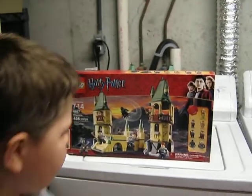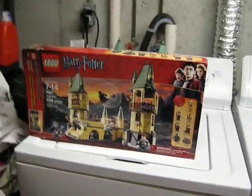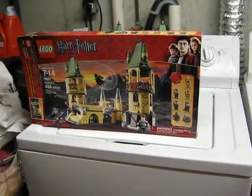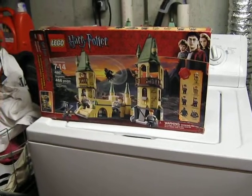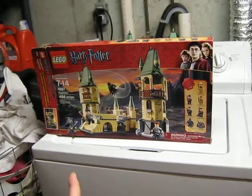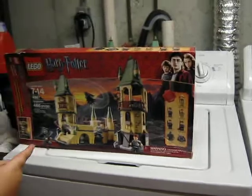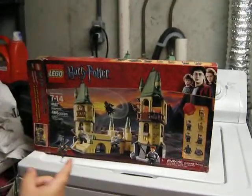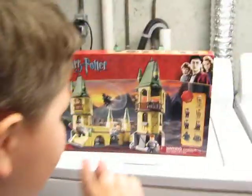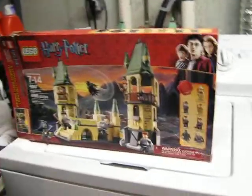It comes with 7 minifigures. This is our first Professor Sprout — not our first Harry Potter, we have seen him a lot of times. This is the only set you can get this version of Professor Lupin. Gregory Crabbe — I believe this is his first time. We have Neville Longbottom — I believe this is his first time with flesh color. Then we have the Dementor — pretty cool minifigure. Then we have Lucius Malfoy, who we have seen before in other sets.